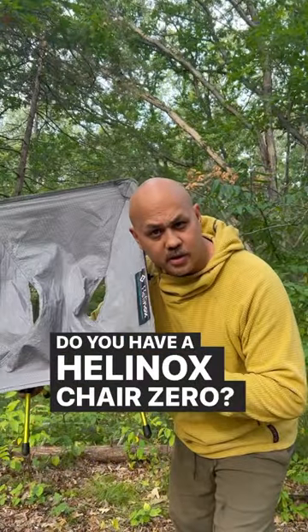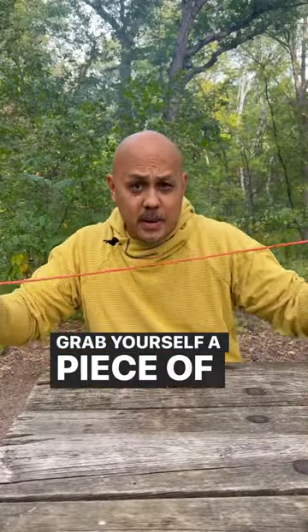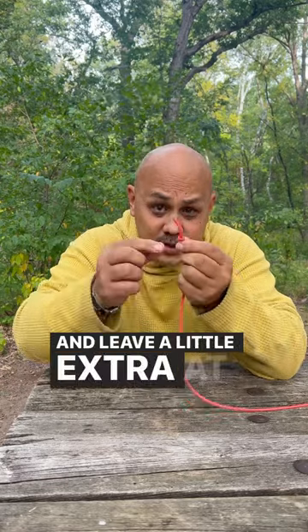Do you have a Helinox Chair Zero? Ditch the stuff sack it came with and carry it like this instead. Grab yourself a piece of paracord about 18 inches long. Take one end and tie a knot in it, just a regular old knot, and leave a little extra at the end.